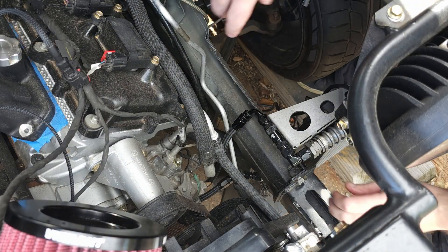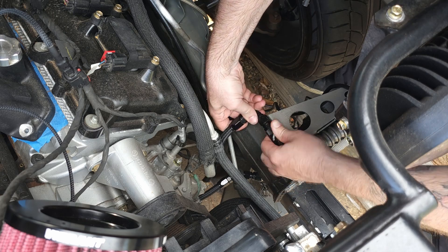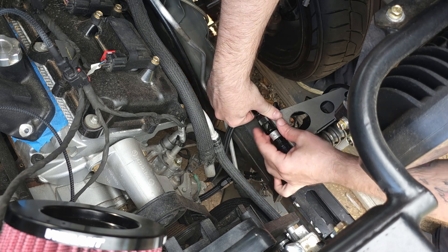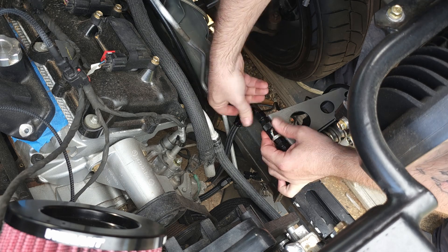As part of future-proofing this build for when I inevitably drop the engine, I went ahead and made a dry brake setup on the oil coolers. So that way you'll be able to disconnect the top and bottom hoses on both sides, drop the engine out, and I don't have any spilled oil — which is a good thing.